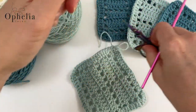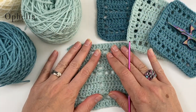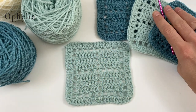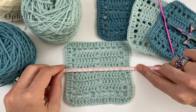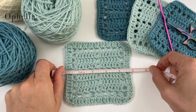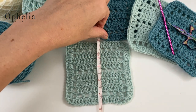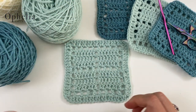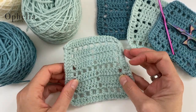Cut off the yarn and sew in the ends. This square is 12 centimetres by 12 centimetres — just about five by five inches — so it's nicely square. It weighs seven grams.